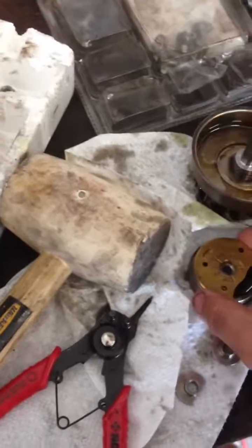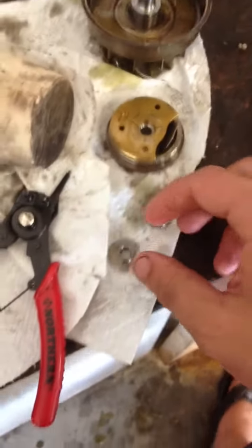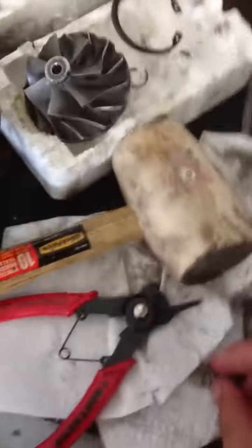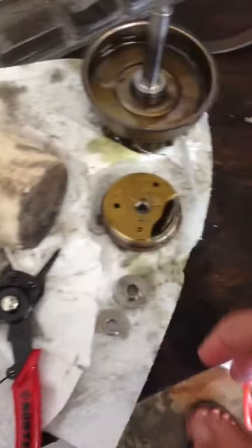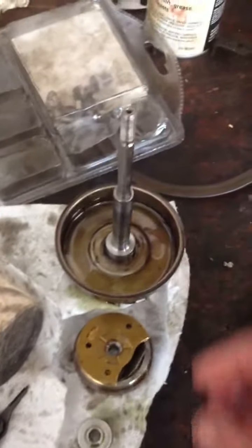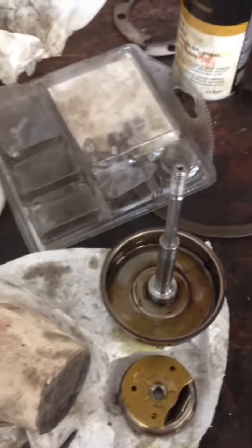Hi guys, this is a video that hopefully by watching this you can maybe see what's wrong. I'm trying to put together my HX35 back together. I just rebuilt it, put new journal bearings in there — they spin really nicely. Make sure everything's clean, all oiled up. When I get the shaft back in to the cartridge, it spins freely until I tighten down the nut on the compressor wheel, and then it will no longer be able to spin by hand, which obviously isn't correct.